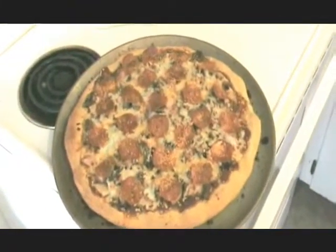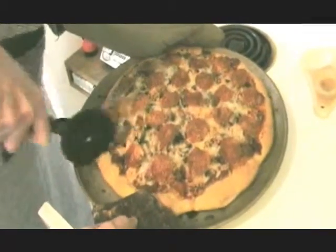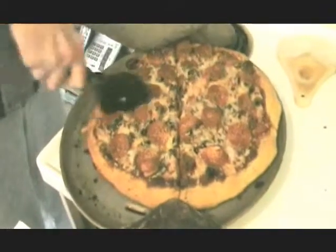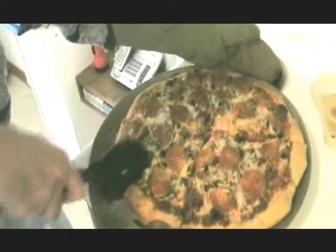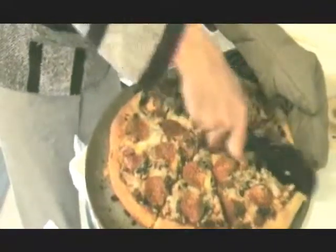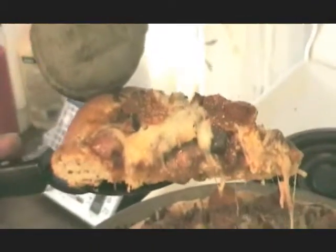17 minutes exactly. Looks good, smells awesome. Crushed red pepper — implements of destruction!